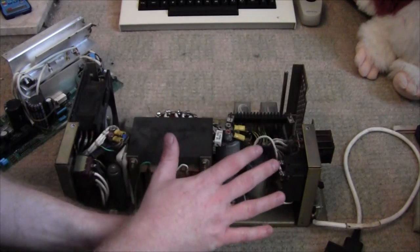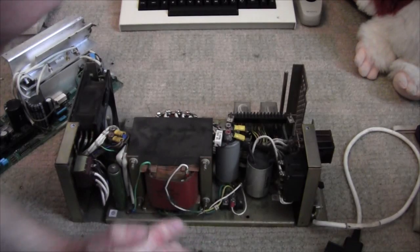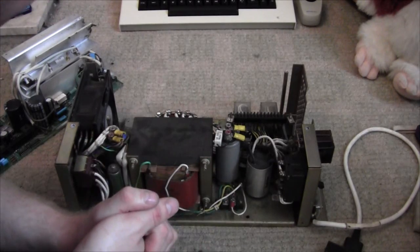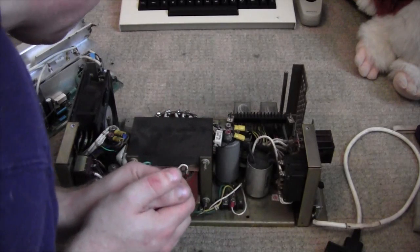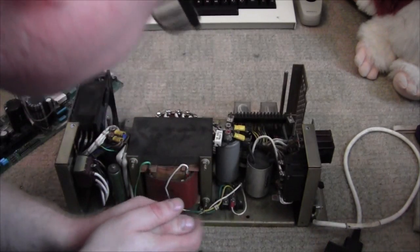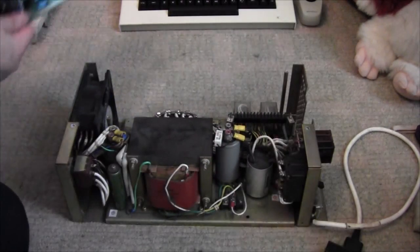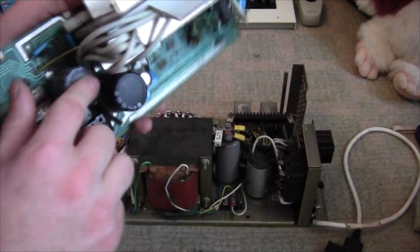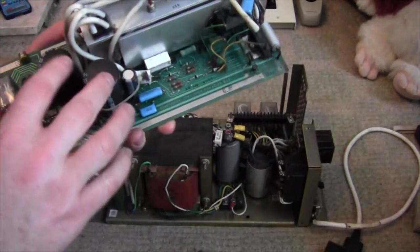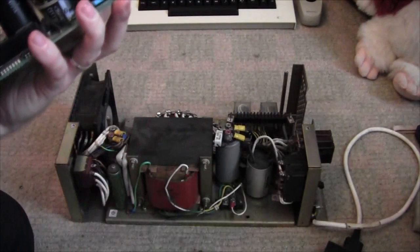If that's successful, we'll do a once-over on the drive, make sure it's as healthy as can be expected, and then try to power the drive from this. As a precaution — although they do look fine at the moment — I'm not sure; I'm going to have to get some advice on that one.